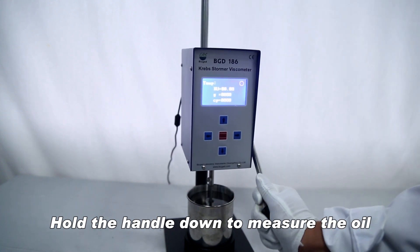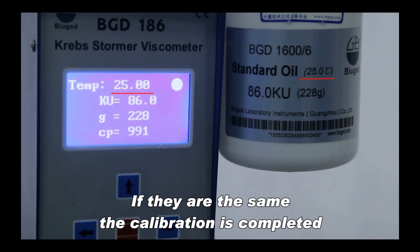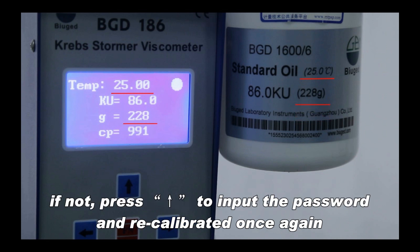Lift up the handle to stop the test, then hold the handle down to measure the oil in order to check whether the testing value is the same as the standard value. If they are the same, the calibration is completed. If not, press to input the password and recalibrate it once again.